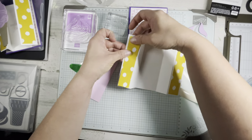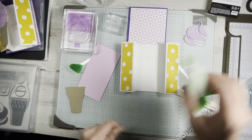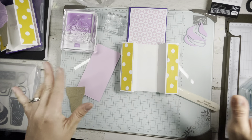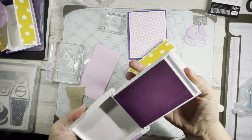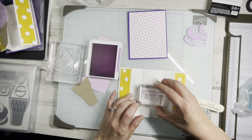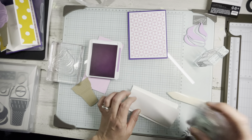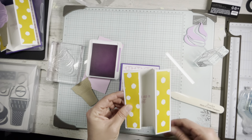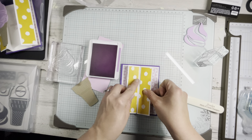Those DSP pieces are going to go on the outside flaps. I want to get my stamping done before we adhere this to the card base. I'm using Fresh Freesia because it coordinates nicely with that designer paper. I'm going to use the 'Hope Your Day Is Sweet' stamp on the inside, then put adhesive on and place that on our card base. It's the same length as your Basic White, so slide it up to the top and you should be good to go.